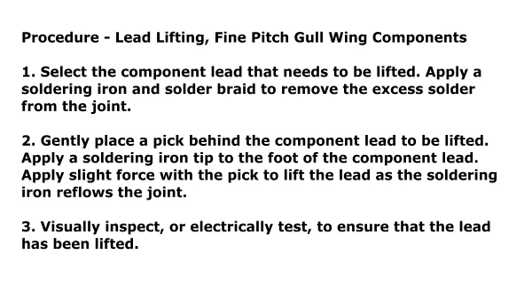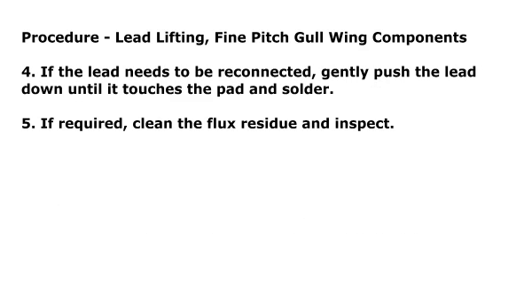Step 3: Visually inspect or electrically test to ensure that the lead has been lifted. Step 4: If the lead needs to be reconnected, gently push the lead down until it touches the pad and solder. Step 5: If required, clean the flux residue and inspect.